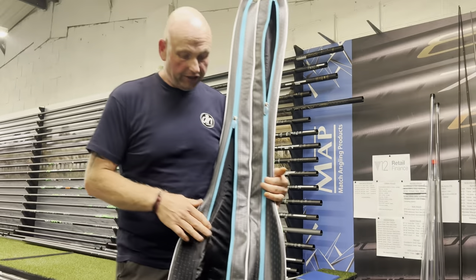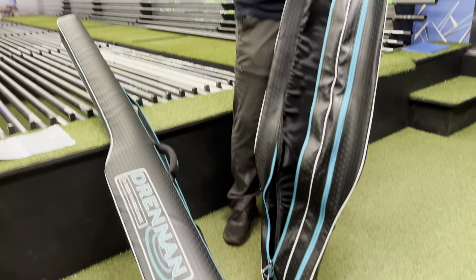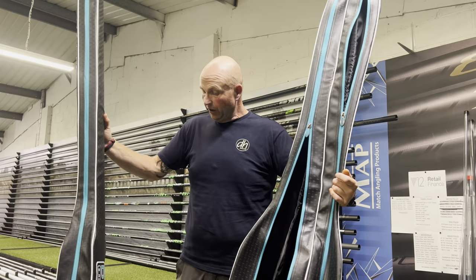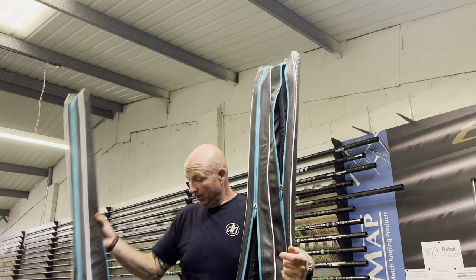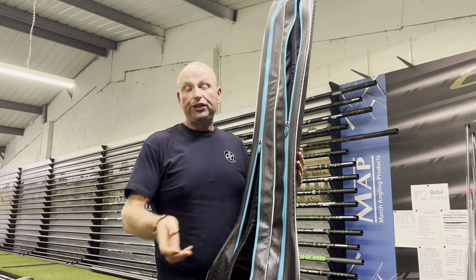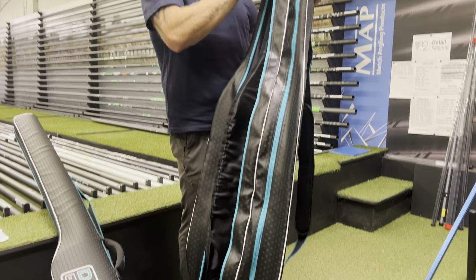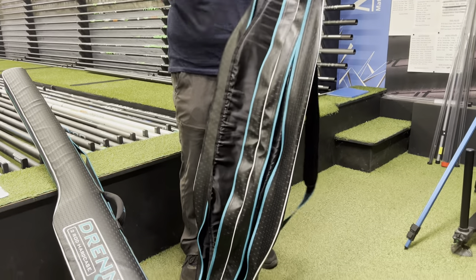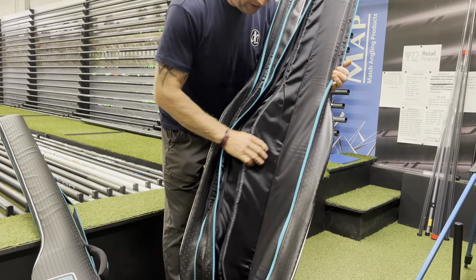They do two in this range, made for the ready rod market anglers, so they've done a four-rod one and also a two-rod version. The only difference with these is they're a bit longer than most rod holdalls, so if you have longer rods — or you're going barbel fishing and want to put your barbel rods in — you can easily fit a 12-foot two-piece, no problem.